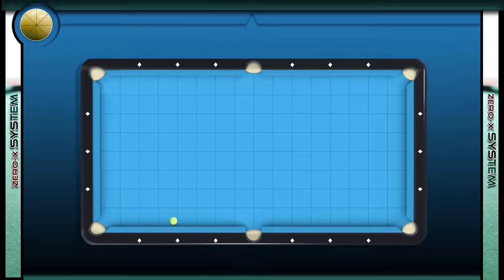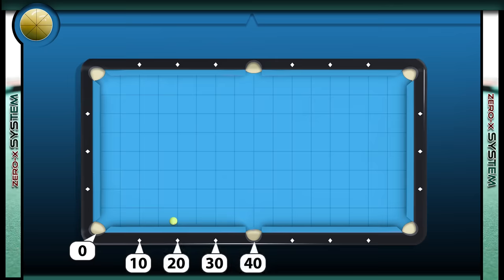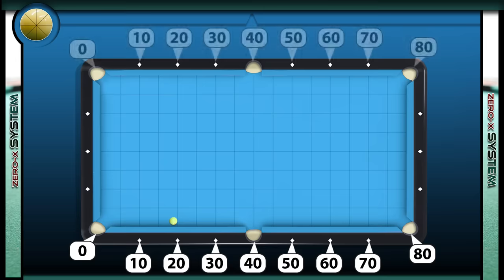In this first part we're going to quickly go over how all the diamonds connect with each other. When using this system, whatever pocket you're banking toward will become zero. The diamond next to this pocket will be 10, the next diamond is 20, then 30, 40, and on to 80. The diamonds on the opposite rail will be numbered exactly the same, and that's all you need to remember.